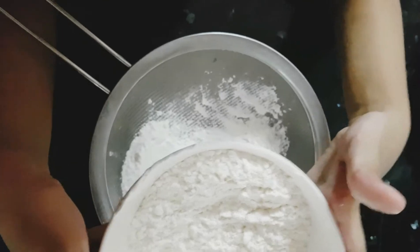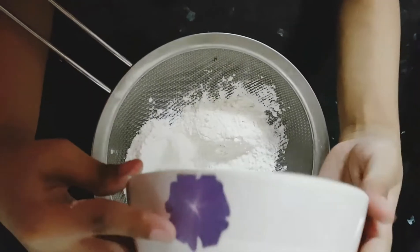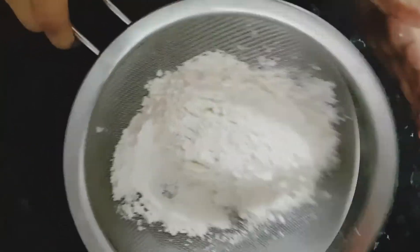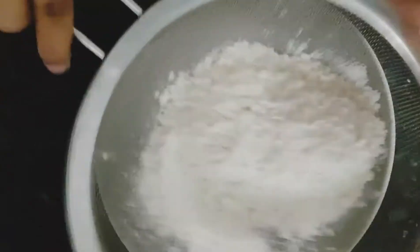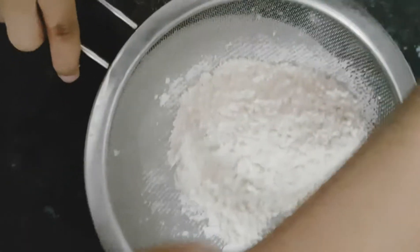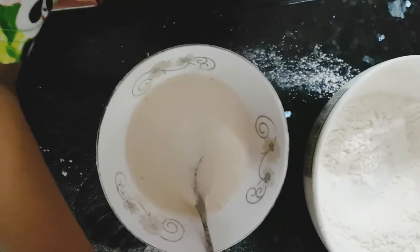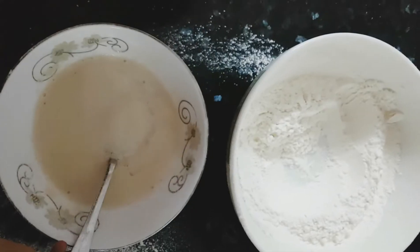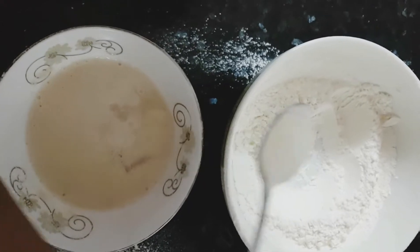Then, sift the flour. Nicely, the yeast has bubbled up. Put the yeast in the flour.